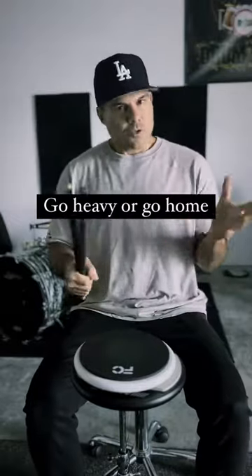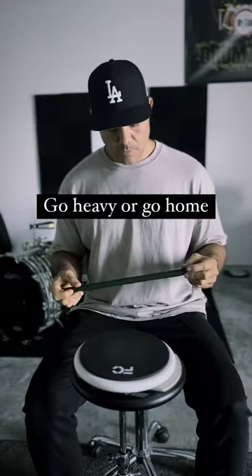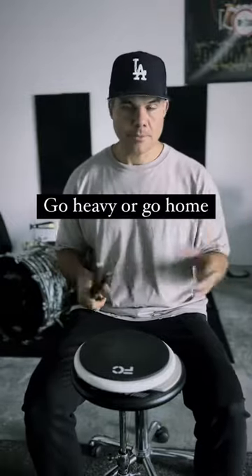What's up guys? I just want to talk about heavy sticks and why I think they're such an important tool in your practicing. It's essential, as far as I'm concerned, to get yourself a pair of these kind of marching sticks. Vic makes them, Promark makes them — they all make them.